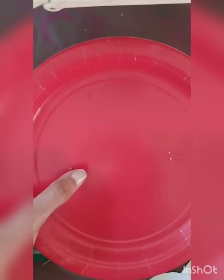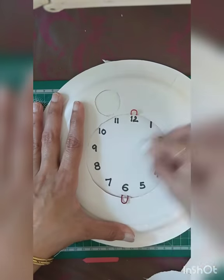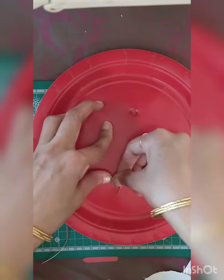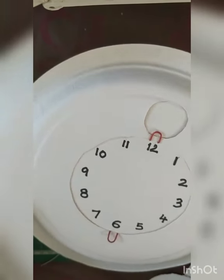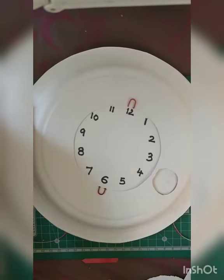Now I'm just erasing the pencil marks and bending the edges. The edges can be covered later. This is the way the plate should freely slide — check it out and adjust your pins accordingly.